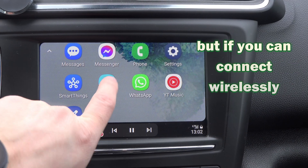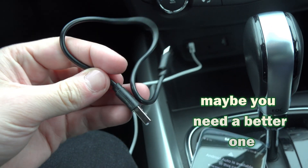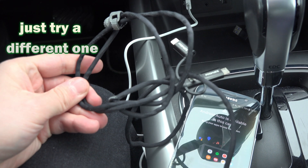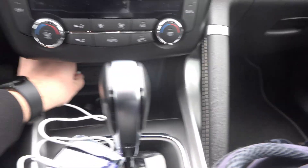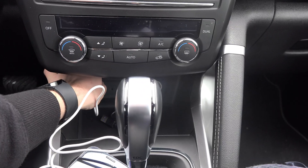If you can connect wirelessly, I recommend you to double check your cable — maybe you need a better one. Even if the same cable has worked before and now it isn't working anymore, just try a different one. In most cases, it's the cable's fault, so I insist to try a different cable. That solution is usually the one — that's how I overcame this problem.